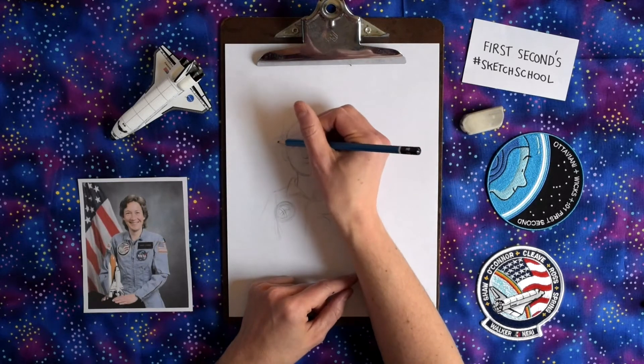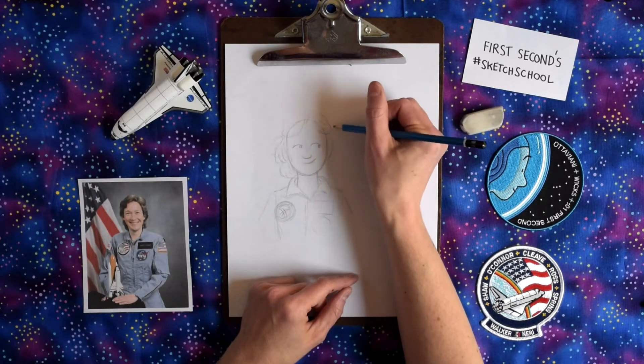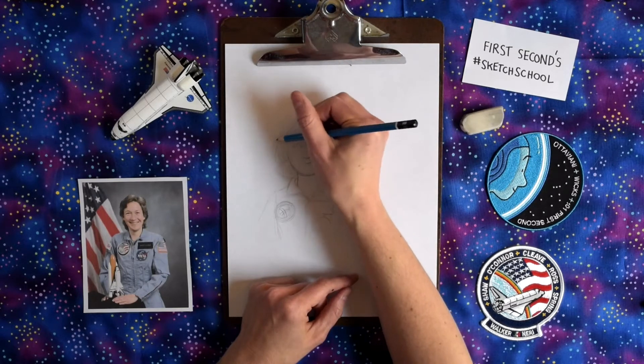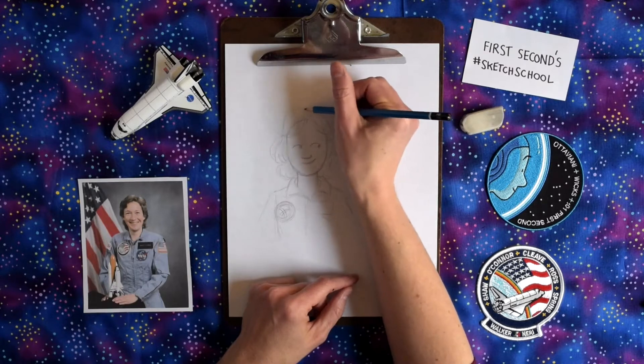I'm going to go back to drawing her hair. Sometimes I just zone out when I'm drawing — it's kind of nice to do that. I'll just look at little parts and then come back to it and be like, oh I like that part, or oh maybe I don't like that part. It's pretty fun.